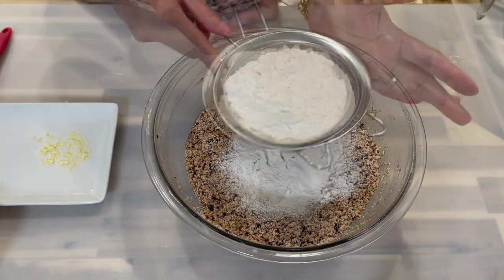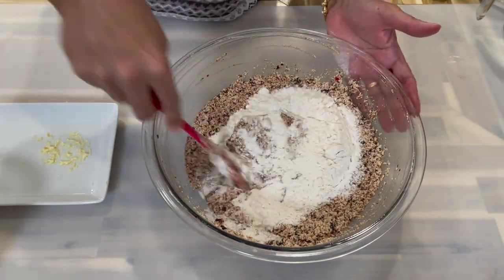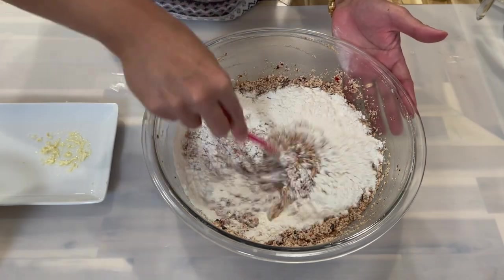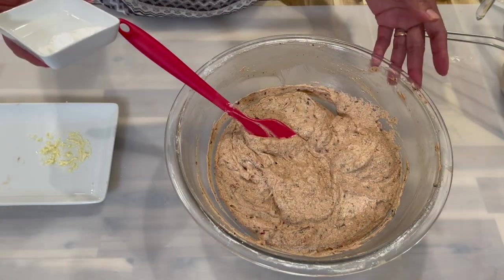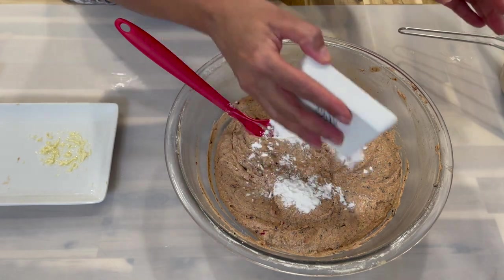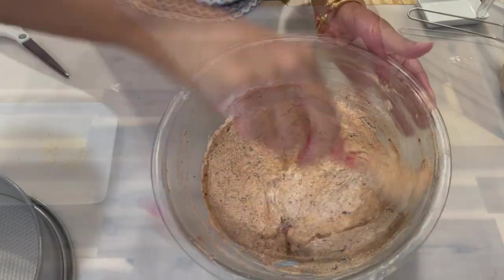Sift the flour through a strainer, adding about half of it first and mixing it in. Once everything is nicely incorporated, fold in your baking powder.